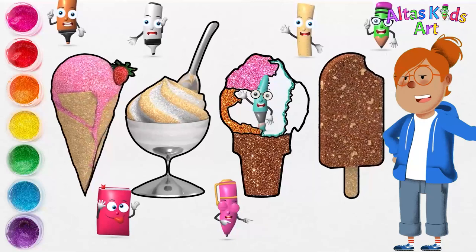Tosca blue. I added Tosca blue color to the sherbet ice cream.